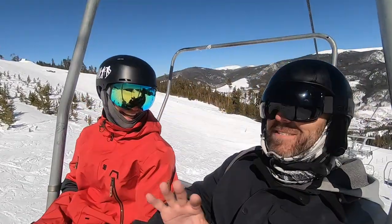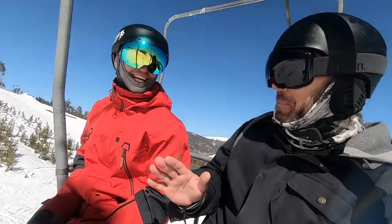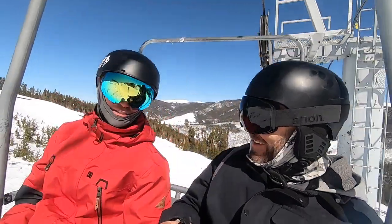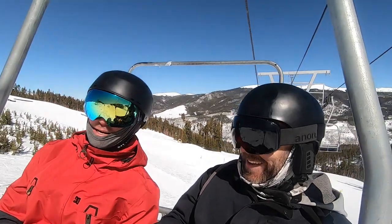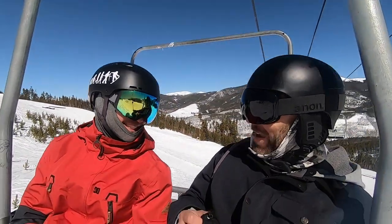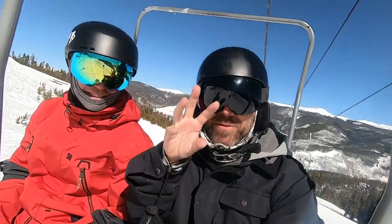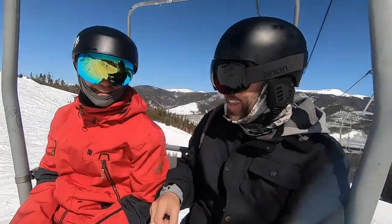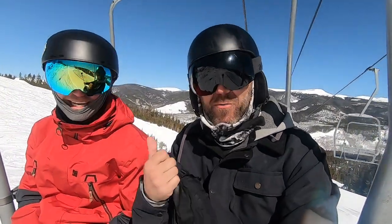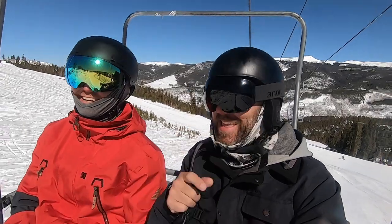You have the opportunity to be goofy on my video. You can cuss — go ahead, try it. Say a bad word. Whenever Sean cusses on my YouTube videos, I bubble him out. I'm going to bubble every other word he says just so you think he's cussing up a storm.